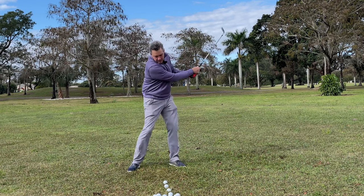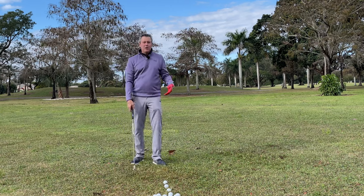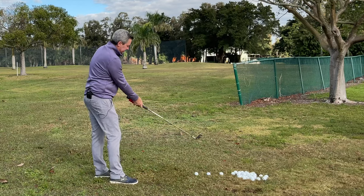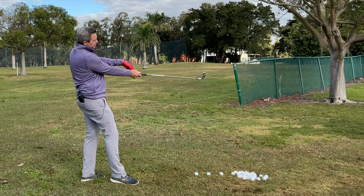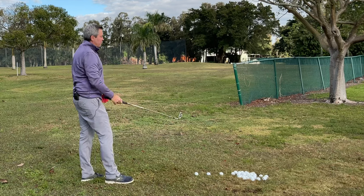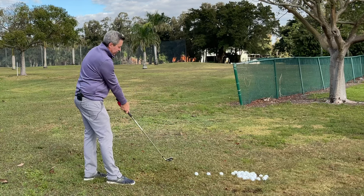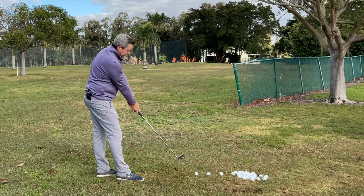Step back, step forward, back and through. I do this all from my single plane setup — the impact setup — which has the club in a position where it's lined up to the elbow on my trailing arm. This gives you the advantage that you're already set up for impact, on the impact plane.